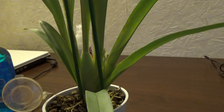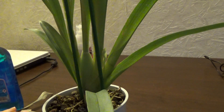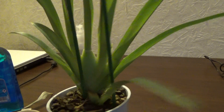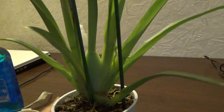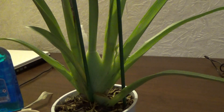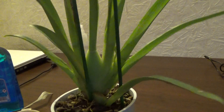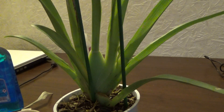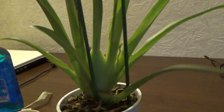We want to make sure that the infection doesn't spread any further. This is why I wanted to remove only the top part of the pseudobulb. This is a small orchid, so I don't think I should remove the whole pseudobulb — any energy that is stored there, the orchid will need it.